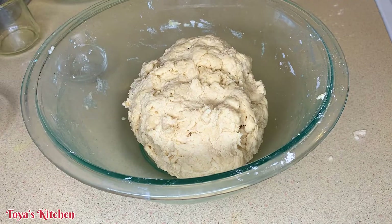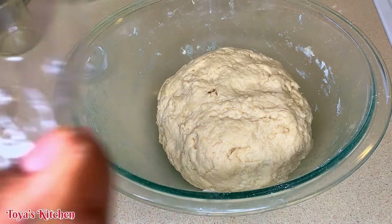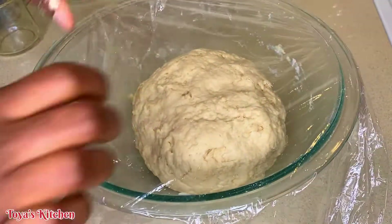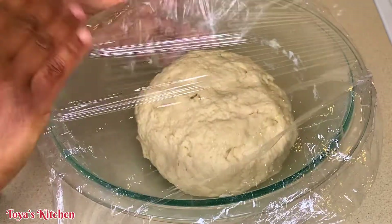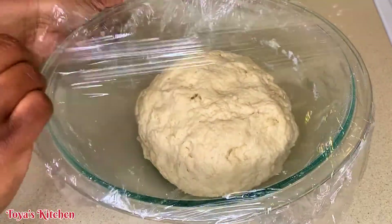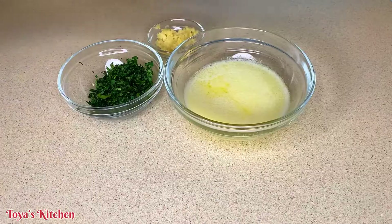Now that my dough is nice and come together — it's just right — I'm going to go ahead and let this sit for about an hour. If you have more time, the better. The longer the dough sits, the more the gluten develops in the flour and the stretchier it will be.